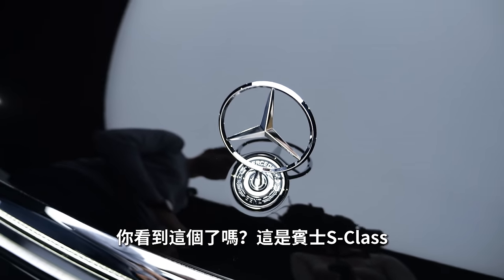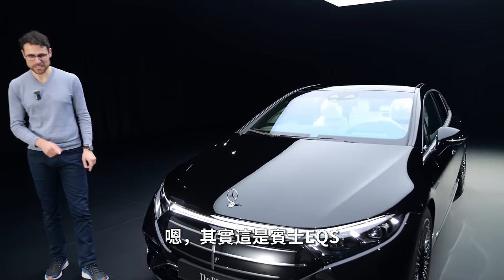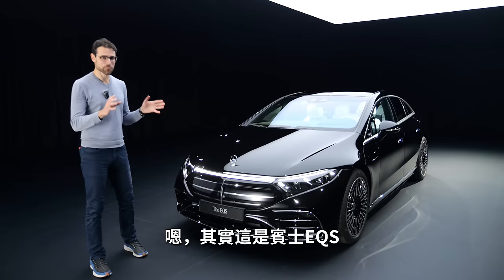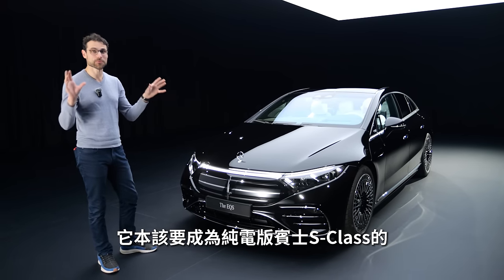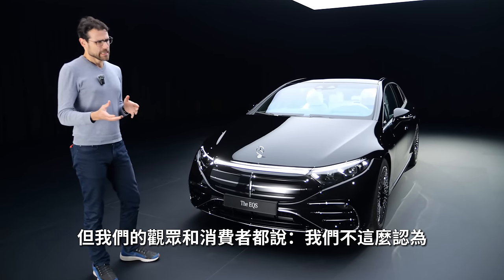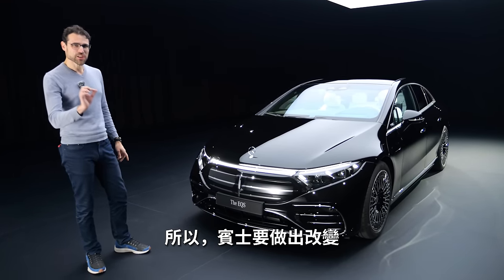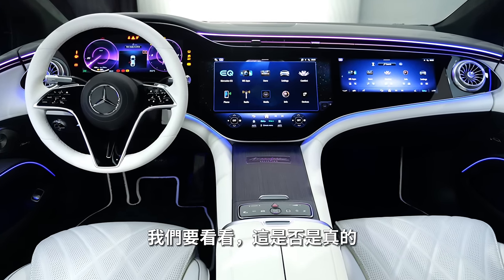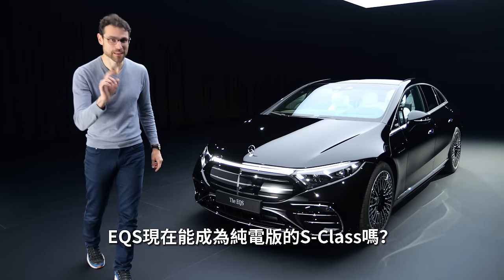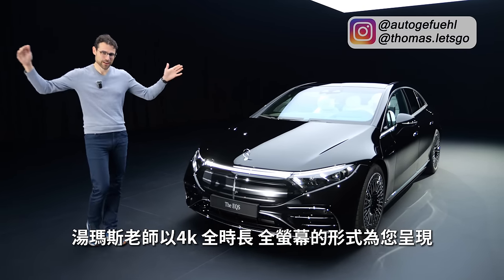When you see this, is it Mercedes S-Class? Well, in this case, it's now the Mercedes EQS. It was supposed to be the electric S-Class, but then reviewers and customers said we don't think so. So Mercedes is trying to change that right now, and we'll find out if the EQS is now finally the electric S-Class. Thomas Nadegefühl, 4K, full screen, full length.